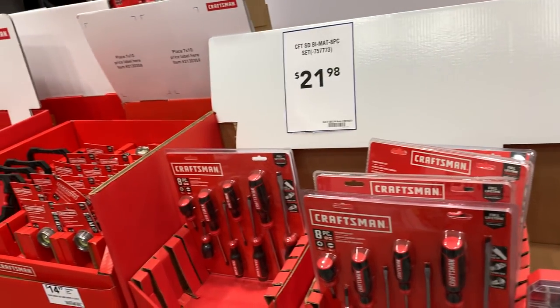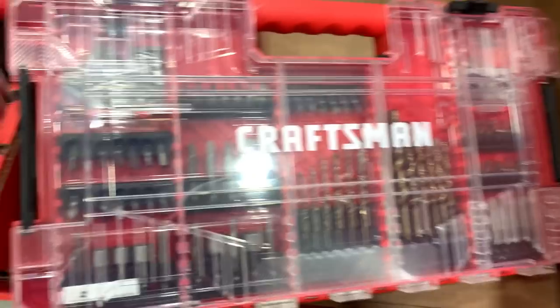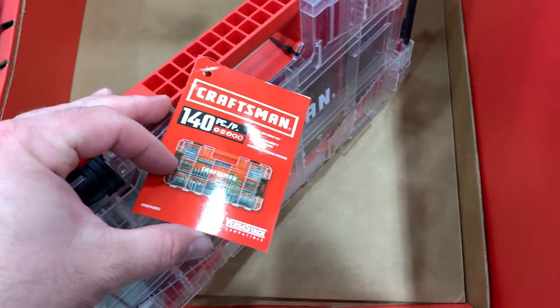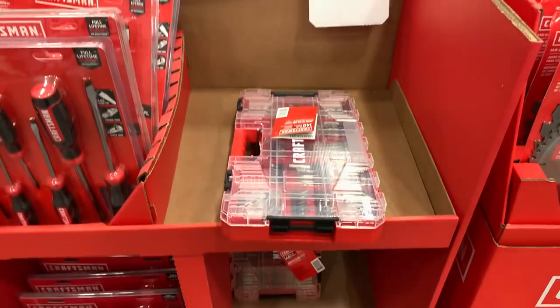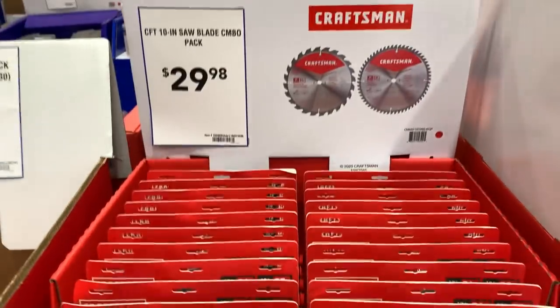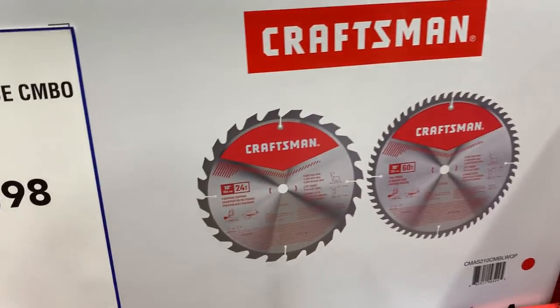The same screwdrivers are over here again — the 8-piece for $22. We've got the VersaStack organizer for $22 with a lot of drill bits and accessories — 120 to 140 pieces for $21. I've never used Craftsman bits so I don't know how they stack up to DeWalt and Milwaukee. Also there's a two-pack of 10-inch 24-tooth saw blades for $30, but we'd have to compare that to the Diablo price.